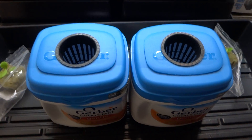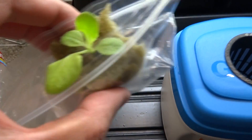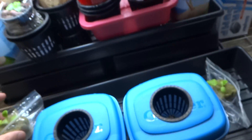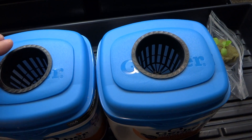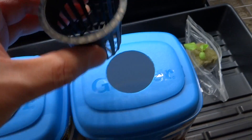Today is March 22nd and I am going to transplant the lettuce that I planted two weeks ago — I started these on the 9th, so that's about two weeks. I went ahead and drilled two holes, one in each of these containers, perfectly fit for a one-inch net cup.